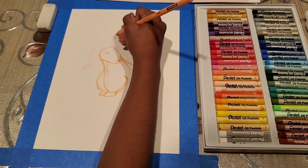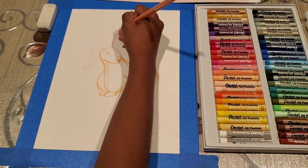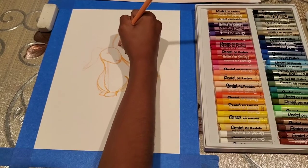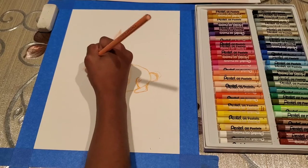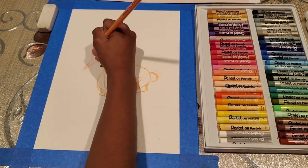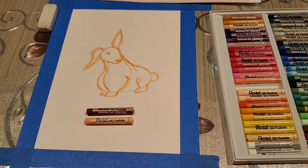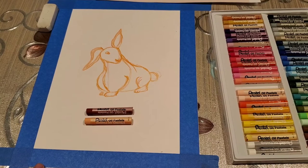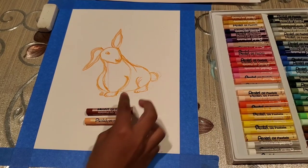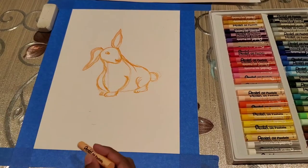Now we have a little outline. If you want, you can add some details to the ears and add some fur to it. But we are going to use oil pastels to color it. So this is a peach color and the other one is a brown that we are going to use. First we are going to use the peach color to color it inside.